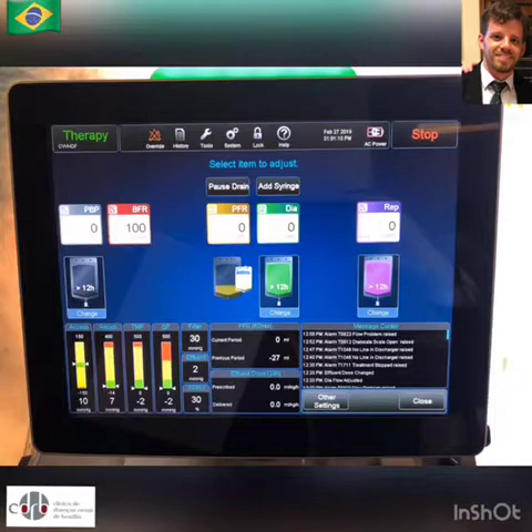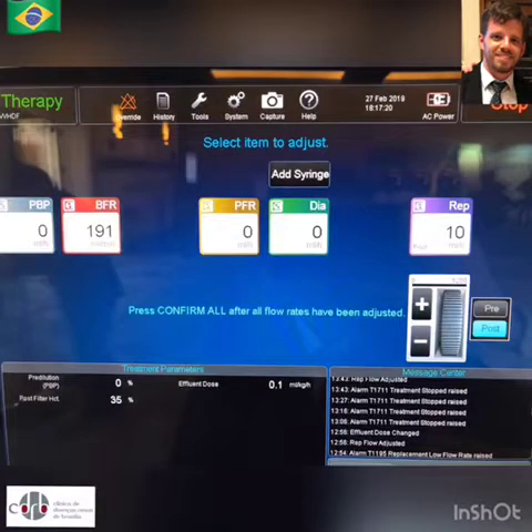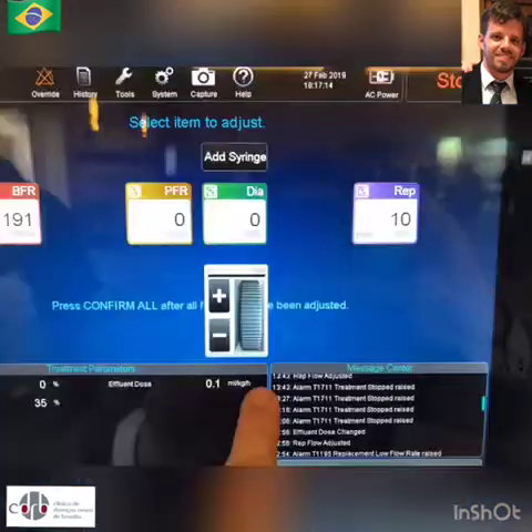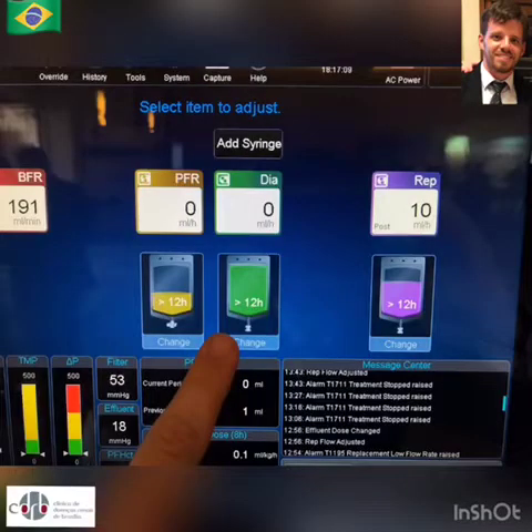The treatment screen features the time remaining for changing bags, all parameters for your pumps, and an additional parameter which is the rate of your waste effluent bag drainage. You are also able to take print screens.